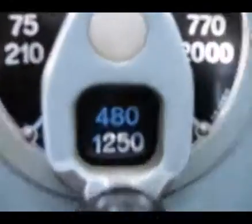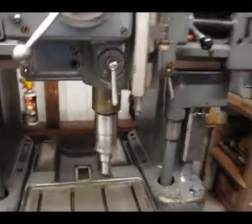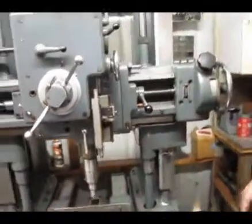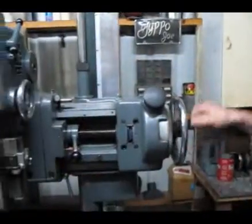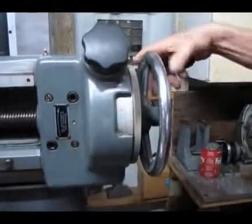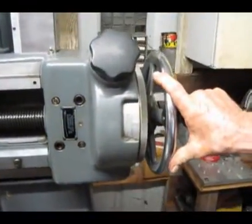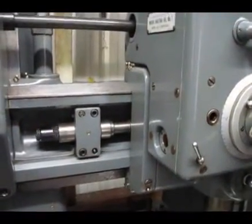I have lowered the speed on the machine down to 480 RPM. This handle here — release the lock — and you can run it side to side. It also has a vernier setting here to break it down into small increments. It's going very smooth and very positive.